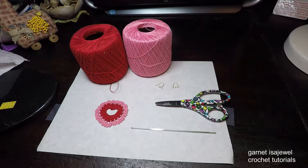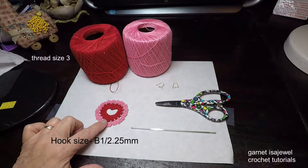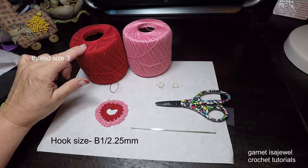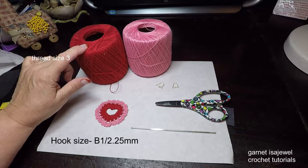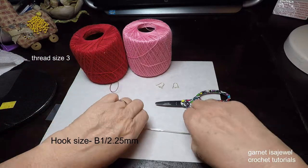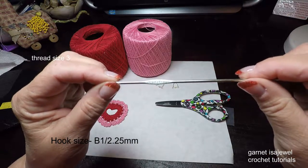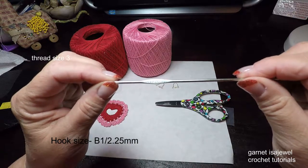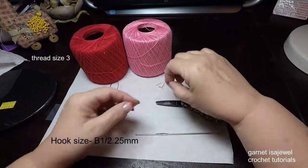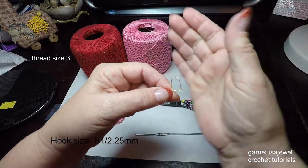The materials and tools we'll be using are from Coats and Clark's Aunt Lydia's crochet thread size 3 in red and in pink. The hook I'll be using is a B1 slash 2.25mm, a pair of scissors, and a pair of wire earring findings.